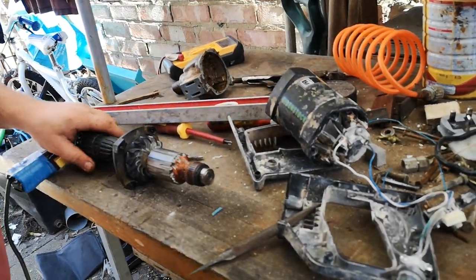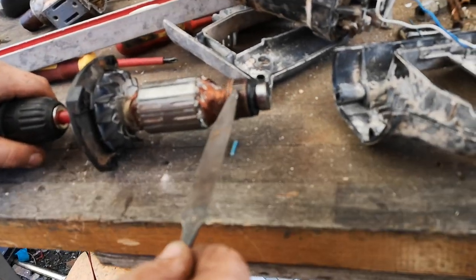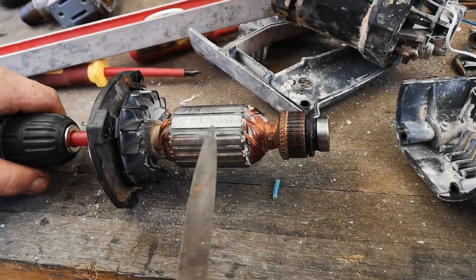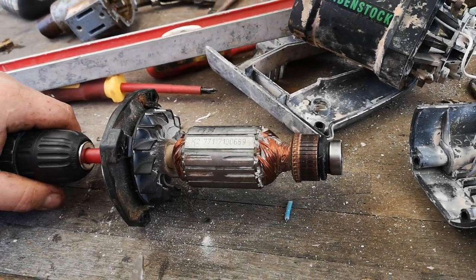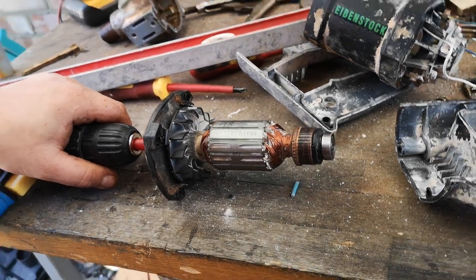As you can see, there's plenty of corrosion here on the collector, and I'm going to show you a very easy way how to get rid of those nasty tracks from the carbon brush.